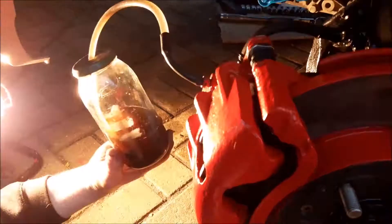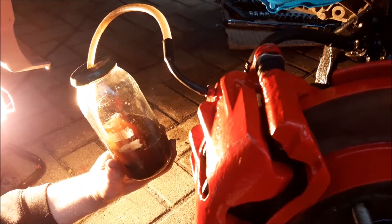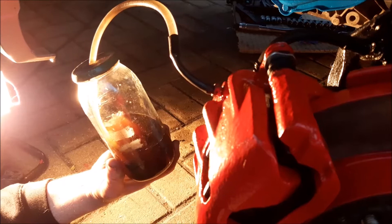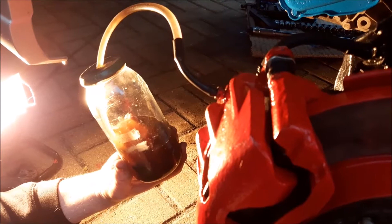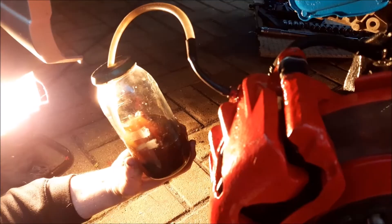We're ready to get the air out. You always want to start furthest away from the master cylinder. On this car the master cylinder is on the driver's side, so we're starting on the passenger side first, then moving over to the driver side. I'll pump the brake pedal — probably three pumps to start — and hopefully you'll see the air coming out.